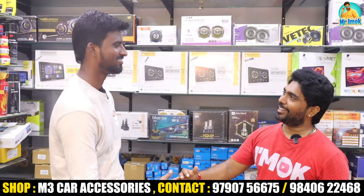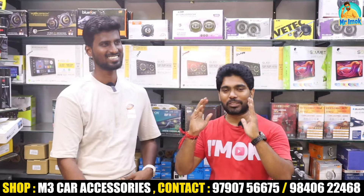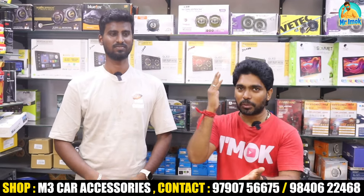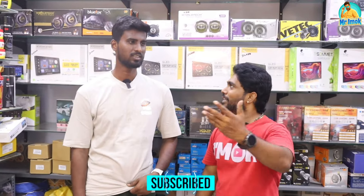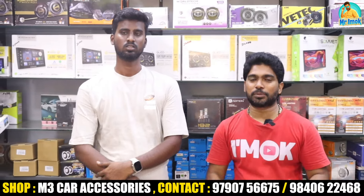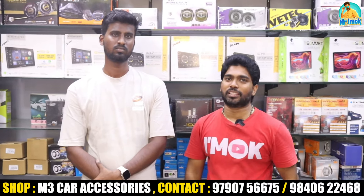This is an external video. We have great service for the car here at M3 Car Accessories. If you want to buy or accessorize a car, you can contact us using the details provided. Thank you.